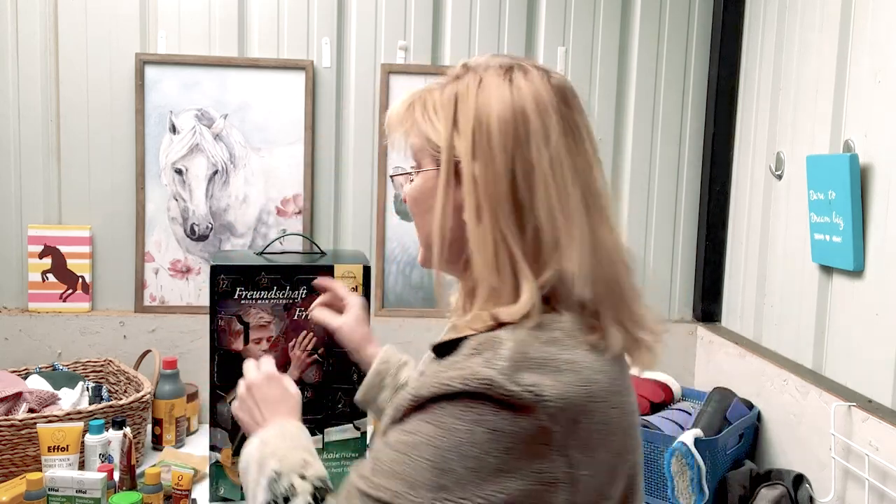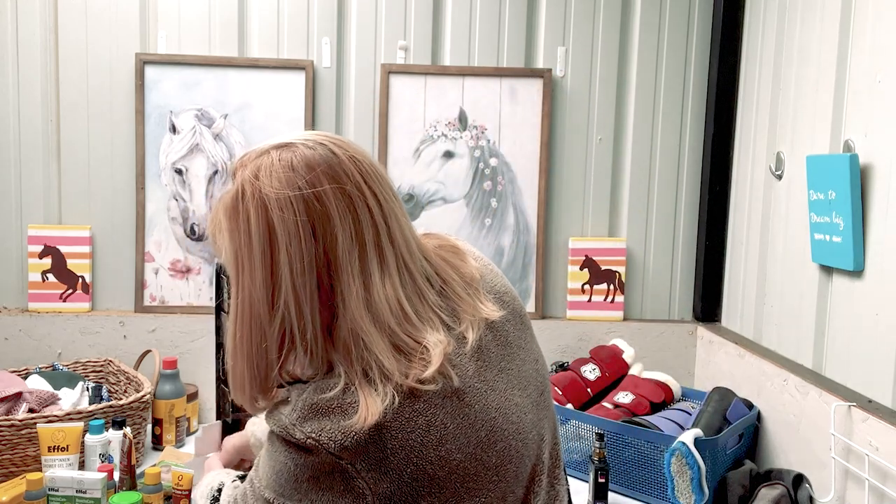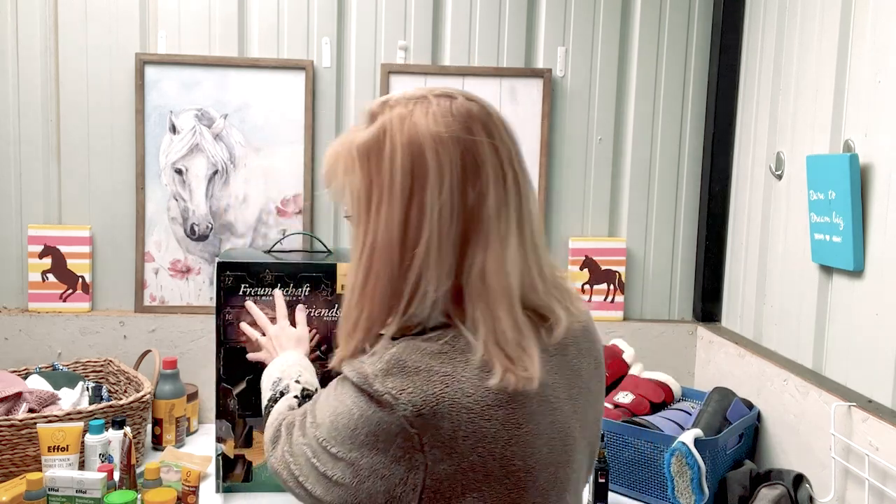Day seventeen: we got another hoof gel — this is the summer hoof gel. Now I have used this before in past advent calendars and this stuff works great. Really good to use on your horse's hooves in the summertime. Because of the oils that are in this summertime hoof gel, it promotes elasticity and strengthens the hoof while it grabs the moisture and pulls it in. The horse's feet grow faster in the summertime and they tend to get really dry. Very, very nice to have.